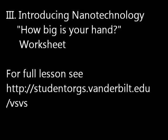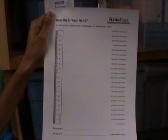Introducing nanotechnology. How big is your hand worksheet. Have students measure their hand in nanometers.